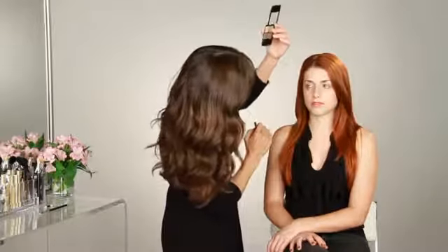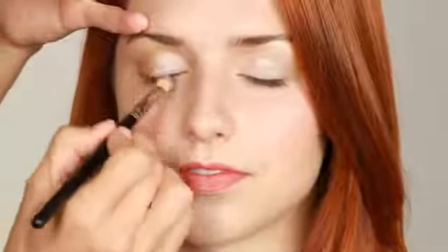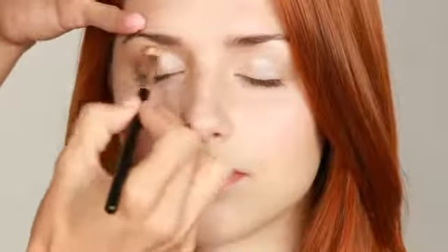If you're going to intensify it at all, I would say focus on the outer corner. You can even take some of the dark product and apply it just underneath the eye, but just very softly — you don't want to make it too dramatic.